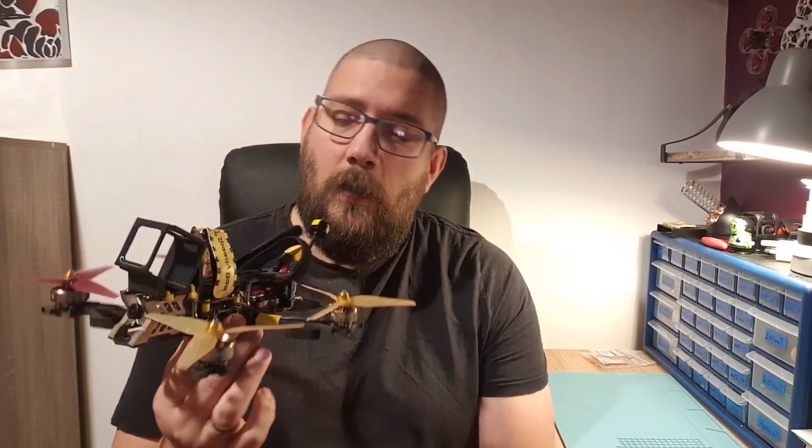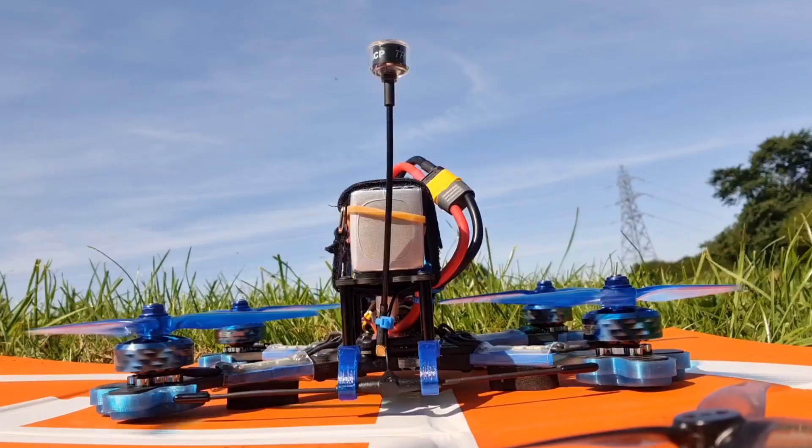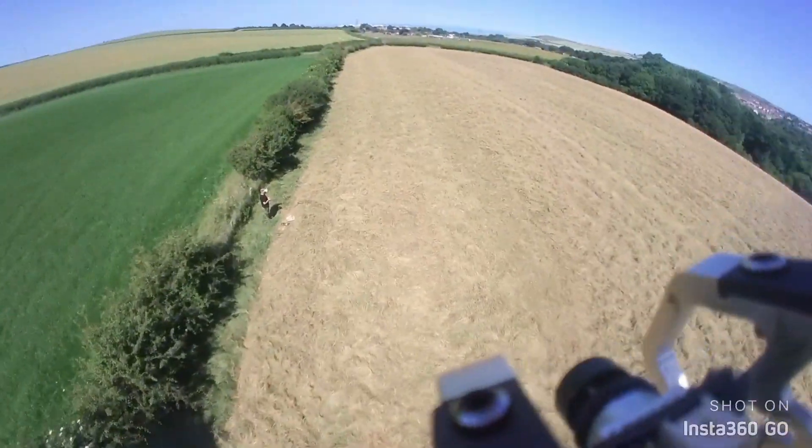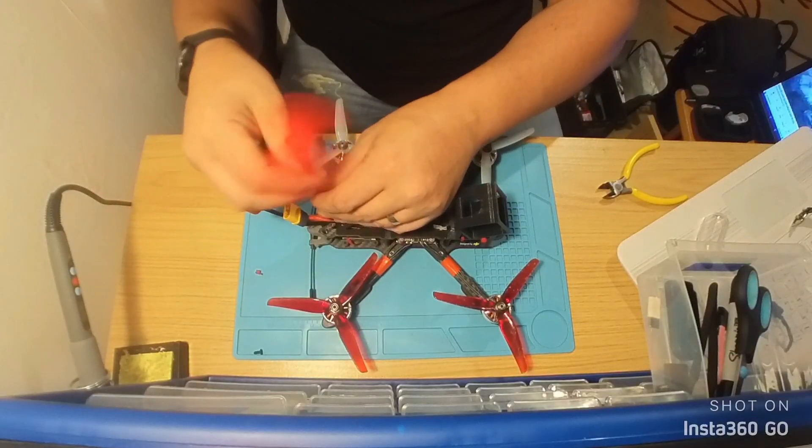Hello everyone, welcome back to my channel. In today's video we're going to be talking about the Speedy B V2 ESC that's buried somewhere in the middle of this quad. Some of you may be aware this ESC has been in the news for the last couple of months for a number of issues, including blowing up in mid-flight, your quads falling out of the sky, and randomly burning motors out. From what I can gather from the groups and chat rooms, it's something to do with the firmware on the ESC.